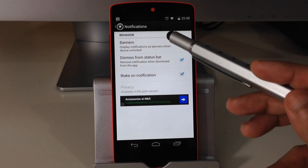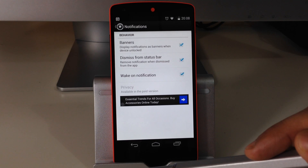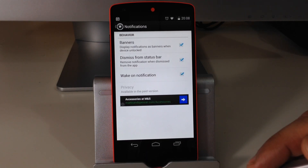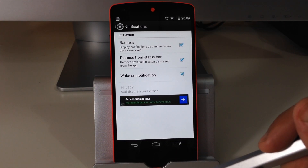Now let's have a look at the settings available in the notifications menu. First we've got banners, the second option is dismiss from status bar, and the third option is to wake the actual lock screen when you do get notified. I'm going to make sure every one of these options is ticked.